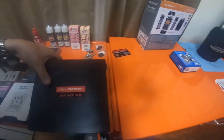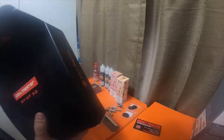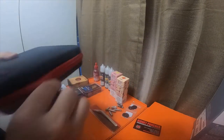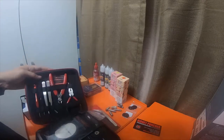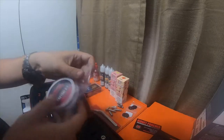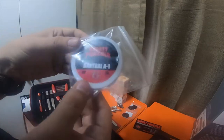I picked up this Coil Master DIY Toolkit 3.0. I had the original 1.0 toolkit, so this is the new and improved version four years later. It came with Coil Master organic cotton and about 30 feet of 24-gauge Kanthal A1 wire.